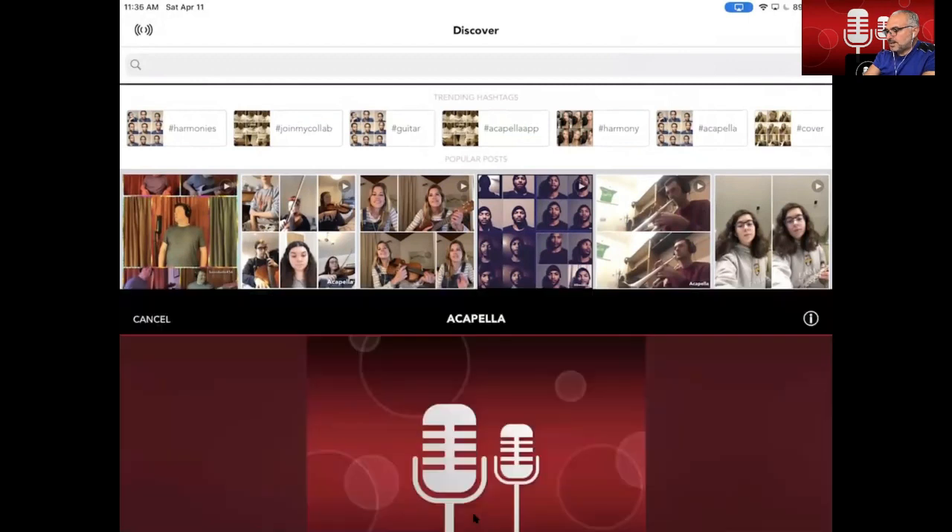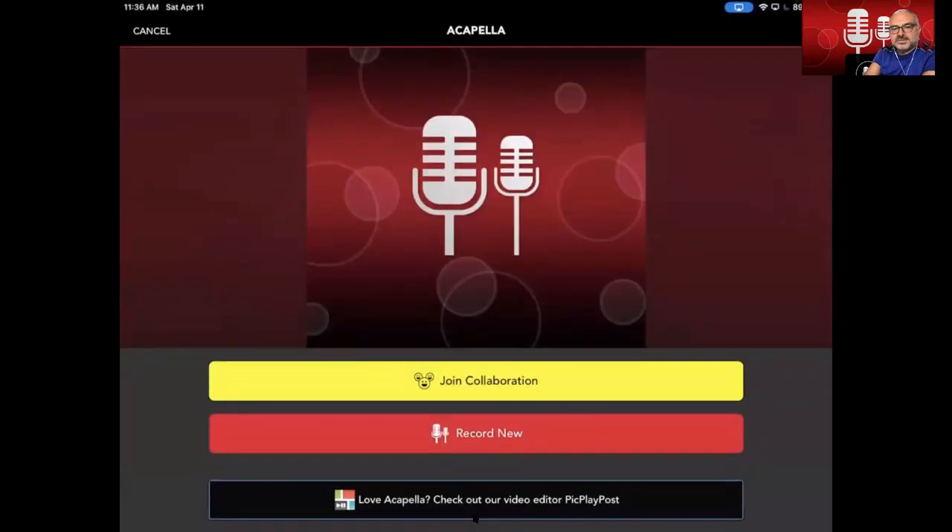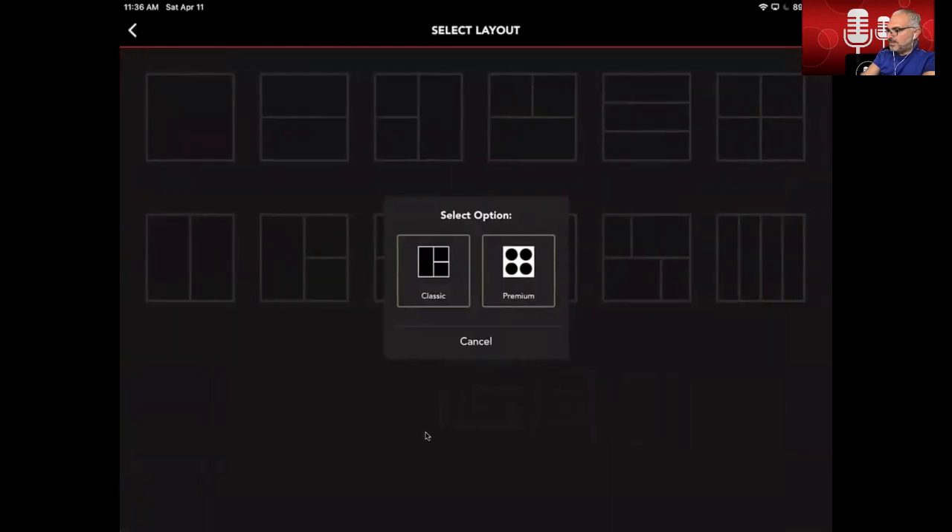You will press that when you're ready to begin a project, and then you will have this screen pop up, and it gives you the choice of join collaboration or record new. What you want to do is hit record new, even if you're going to be collaborating with someone. Record new means new project, so you will touch that button, and then you will have a pop up with a choice of selecting classic or premium, and what you want to do is select classic.